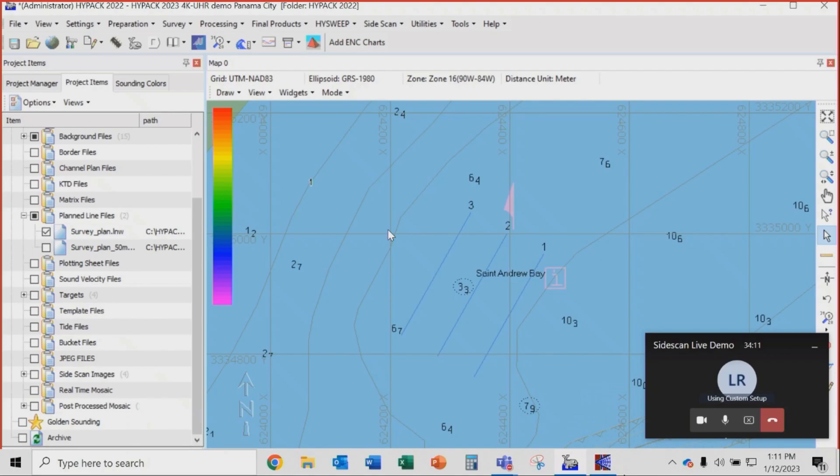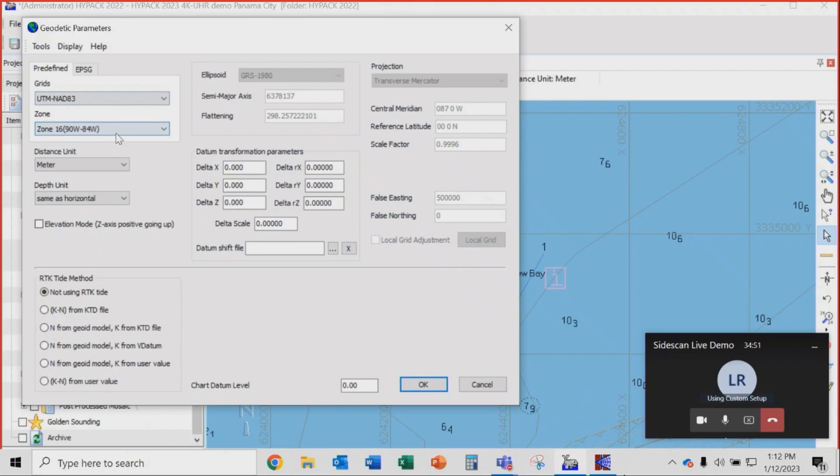We're going into the HiPak shell. Here's how we did the line planning — we've got three lines we're going to show you. We're running our sonar at 40 meter scan range, giving us 80 meters of swath, and we're spacing our lines 70 meters apart, so we only get 10 meters of overlap between each line. We have a little target on the chart that we're not quite sure about. The geodesy was configured as UTM NAD 83 Zone 16, using meters. We're not using RTK tide because we're not doing multi-beam.